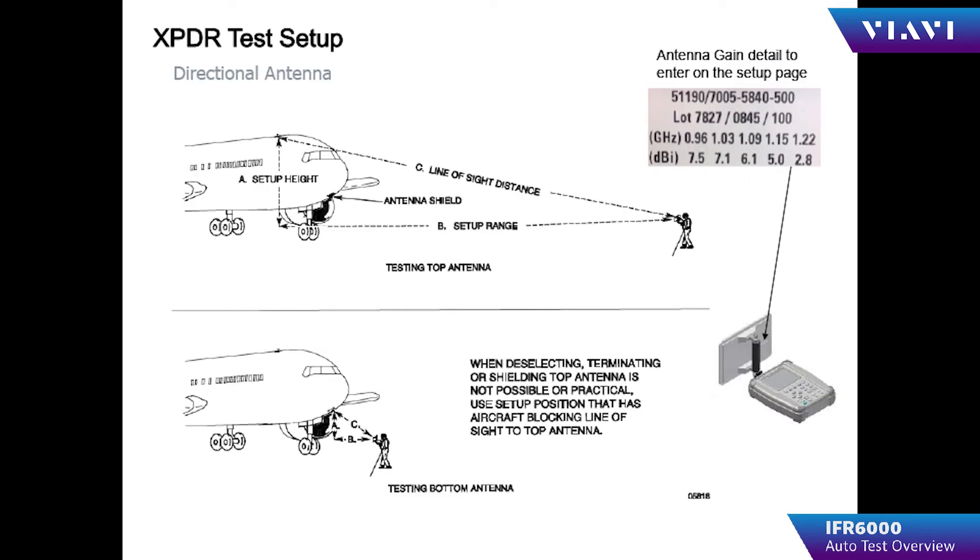When configuring the distance for the test, the actual distances from the flat plate antenna to the transponder antenna should be entered.